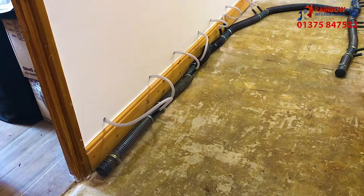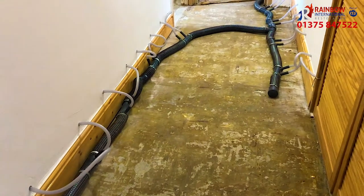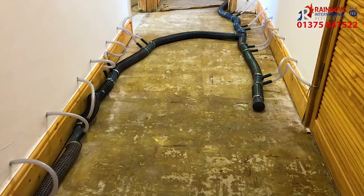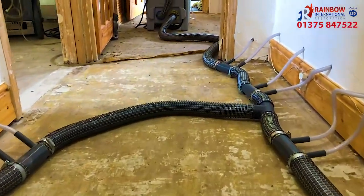Hi, I'm Greg Clark, a Rainbow International Technician, and today we're installing wall injection drying into a flat in London. By using wall injection drying, we're targeting the cavity in the walls, so there's no need for strip-out works.